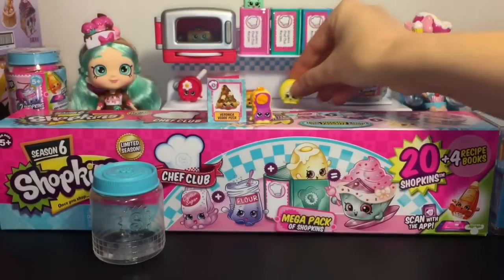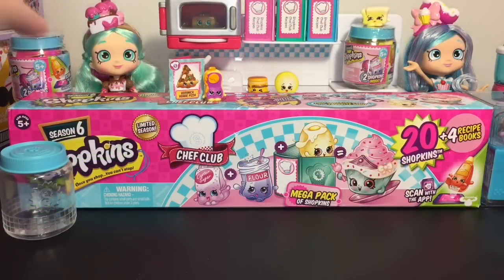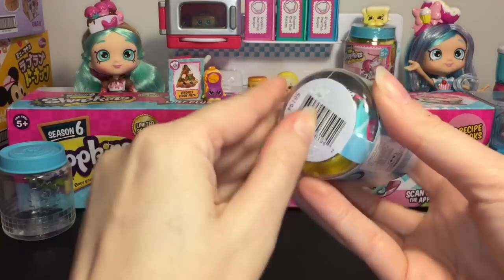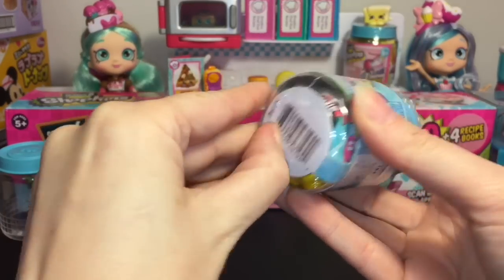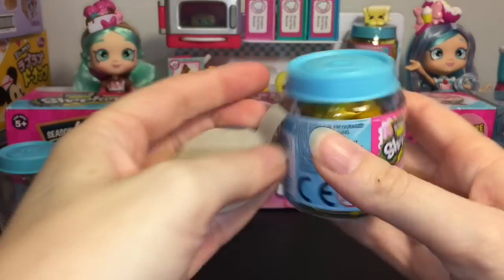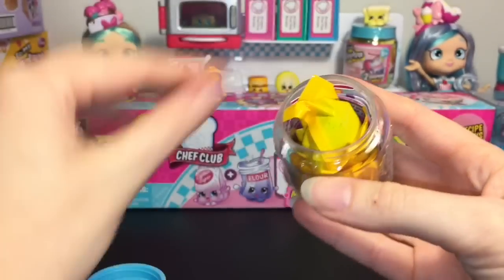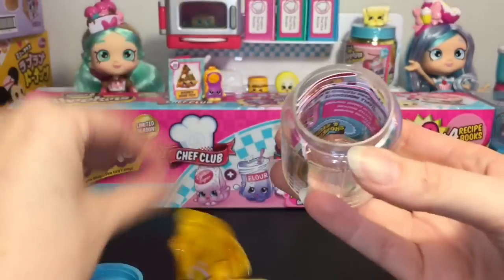We'll put them together there. Next up, let's do our second jar and then the mega pack. So far I've found Chef's Club at Walmart, Target, and Toys R Us, so hopefully they're a lot easier to find now.